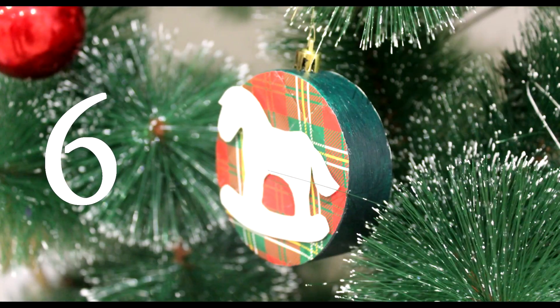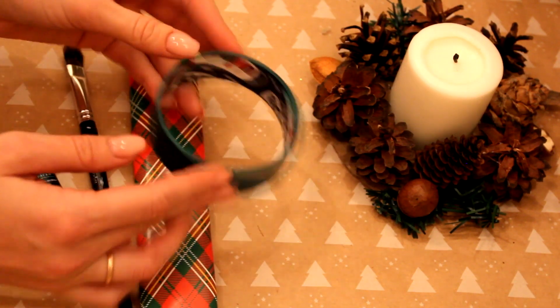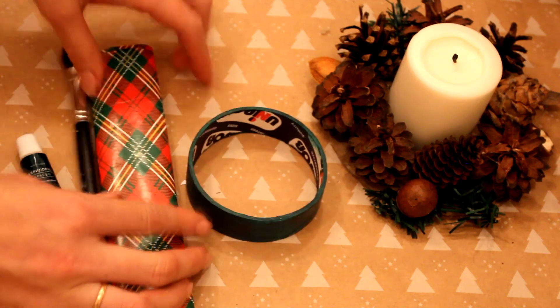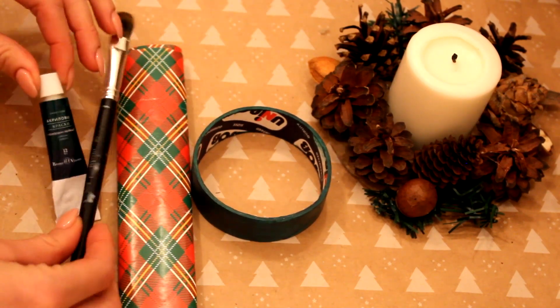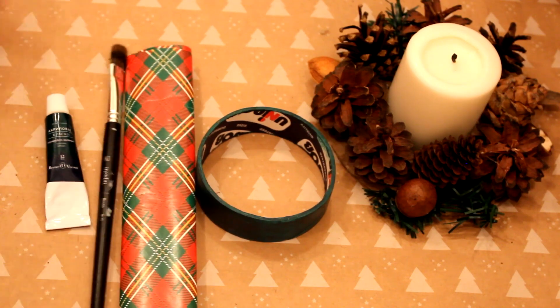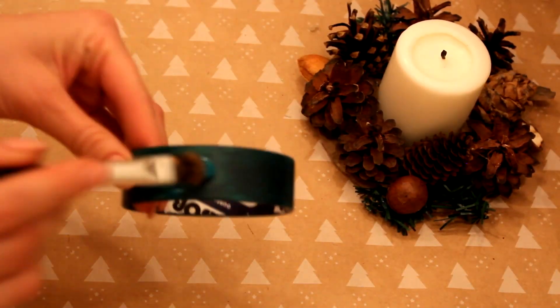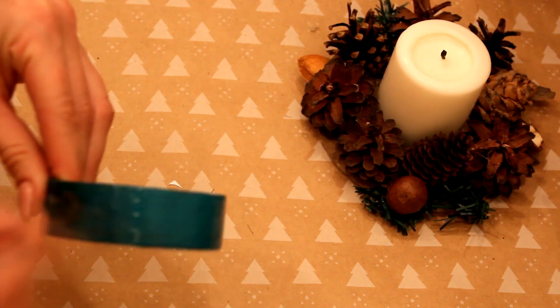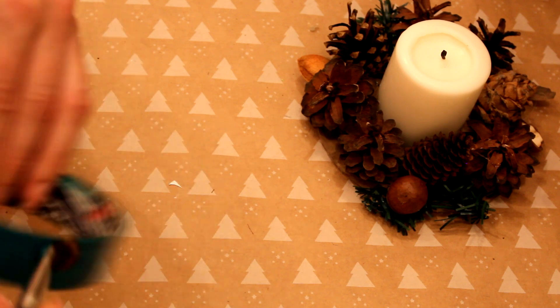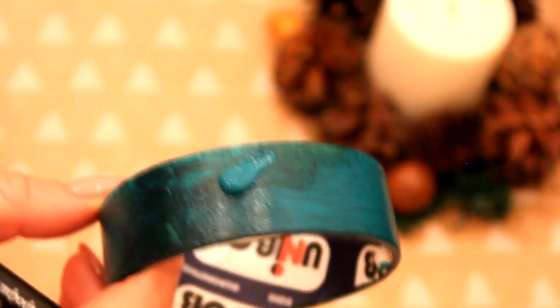Последняя идея — не такая уж сложная и очень красивая. Для неё нам потребуется бобина от скотча — возьмите узенькую, либо широкую: вы можете разрезать на две, и у вас получится две игрушки. Оберточная бумага классного цвета, кисточка, акриловая краска, клей-момент и двусторонний скотч. Бобинку я уже покрасила в один слой — с вами предлагаю окунуться в покрас второго слоя.